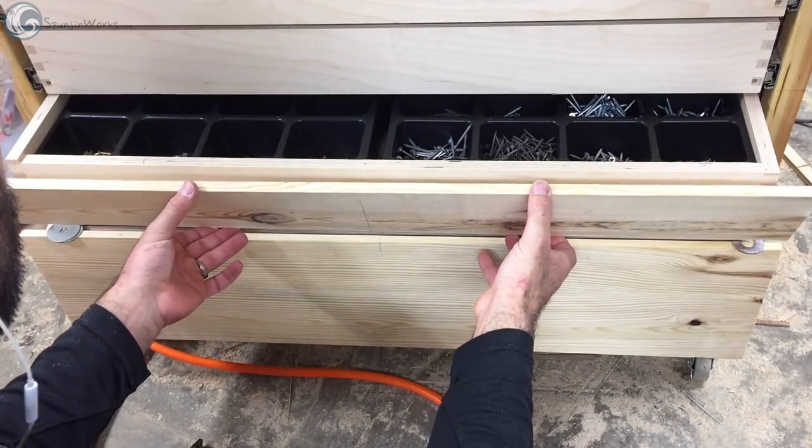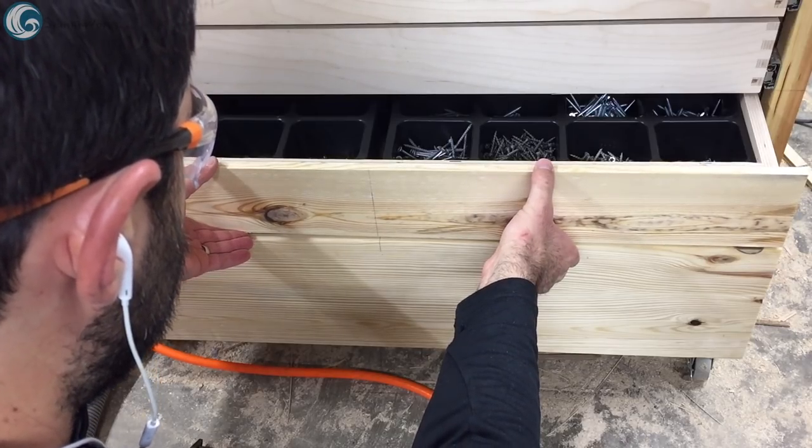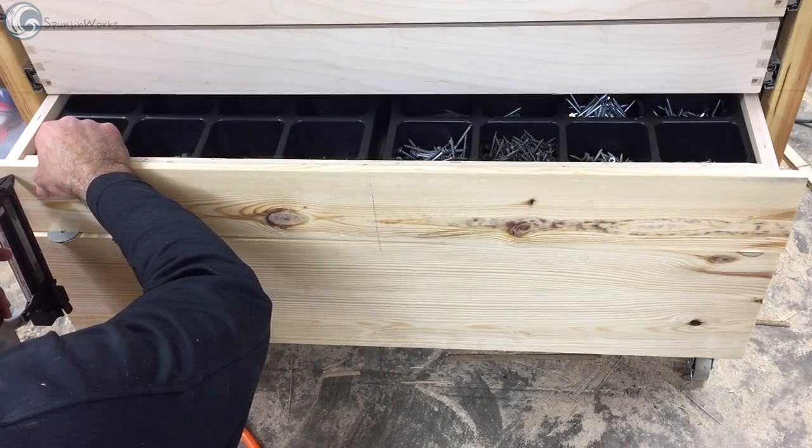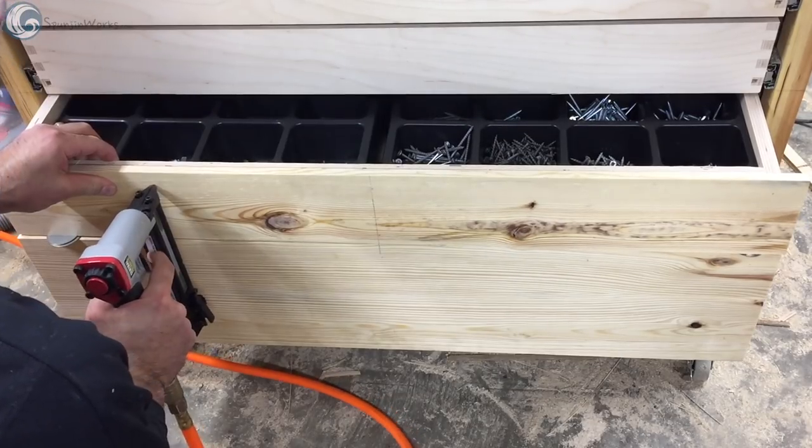For the drawer fronts, I used some reclaimed Douglas fir from a shipping crate. I marked the center line, applied some CA glue, spaced them with a couple of fender washers, and secured them with 23-gauge pin nails.